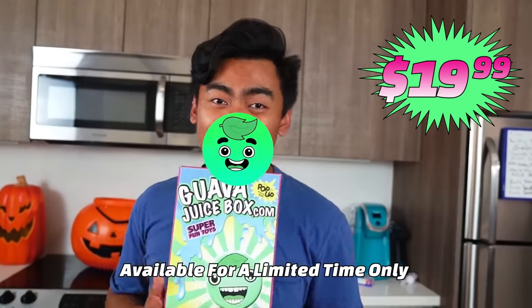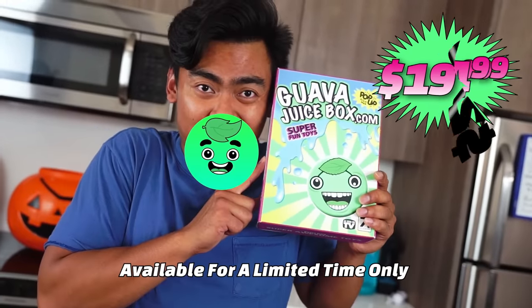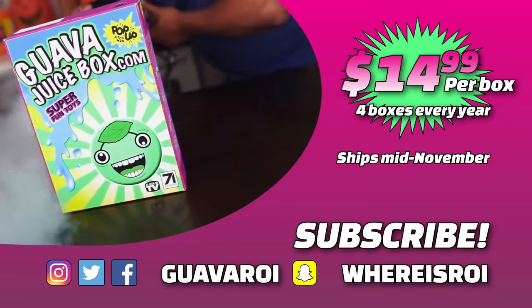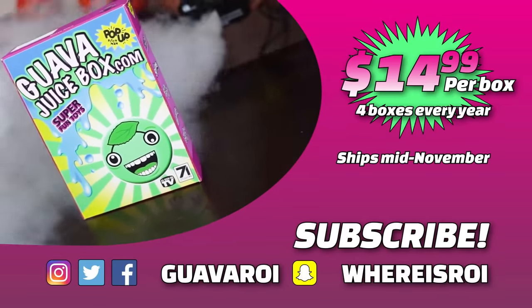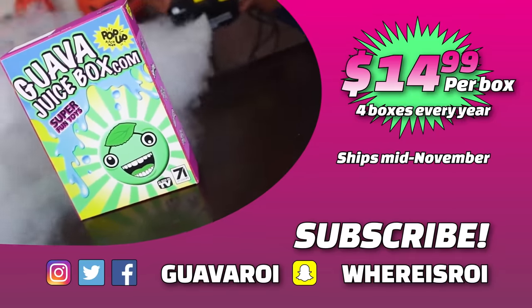If you want all those toys, they will all be inside this Guava Juice Box. I made this box myself, so it's very special to me. It means a lot to me if you get one because this is my very first project — I built it with my love and my happiness for you. It's $14.99 per box for the subscription, or if you want a one-time purchase, $19.99. GuavaJuiceBox.com if you want one. Okay, stay juicy. I'll see you next time!